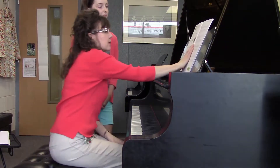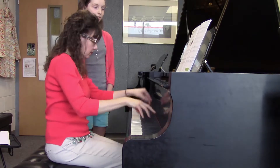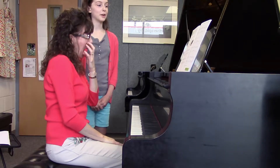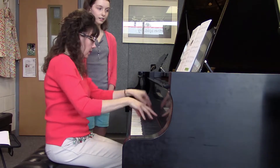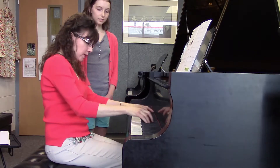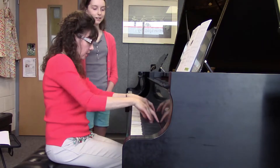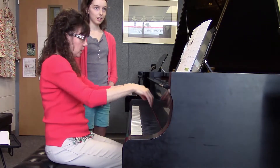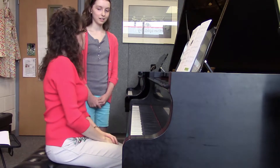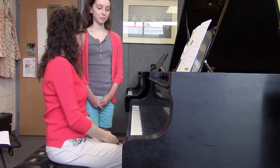Let's do a couple little things at the very end. Let's put some pedaling. What does the pedaling do for the ending? Makes it louder. It does. And then with the pedaling, what do you notice? What am I doing with my wrists and my forearms? We're moving in towards the end. Remember what it's called? And touch releases. What's that called? Push-off, kick-off, tissue box. It's called a push-off.